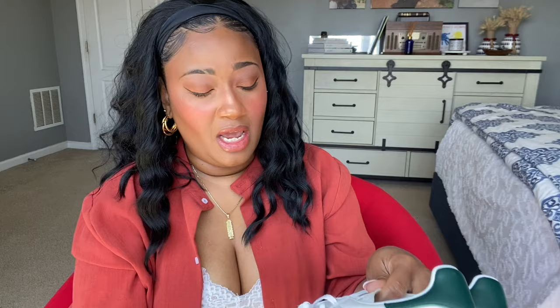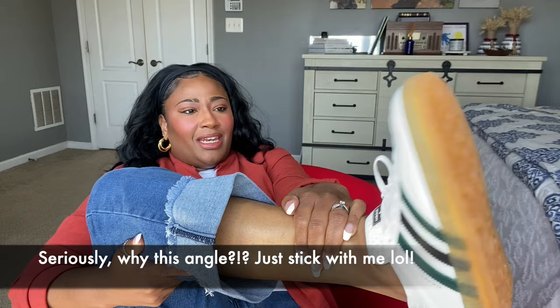These are brand new and have never been worn so let's put some socks on and see whether or not they fit. I grabbed my Adidas thin no-show socks. Moment of truth — they fit! I was so concerned about whether the 9 was going to be too small but they definitely fit and they feel very comfortable.